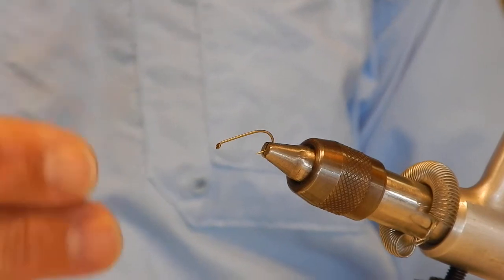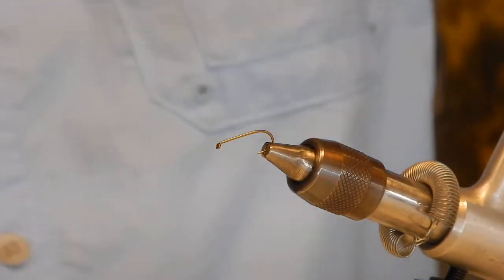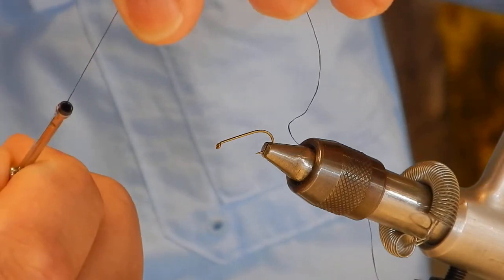Instead of using a wine color mahogany thread, I'm going to use a brown thread. This is some 70 denier UTC.